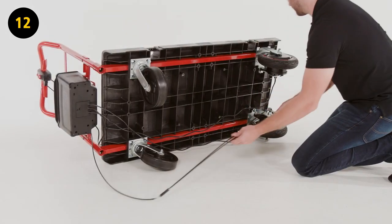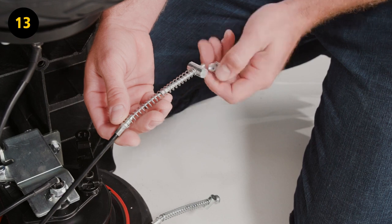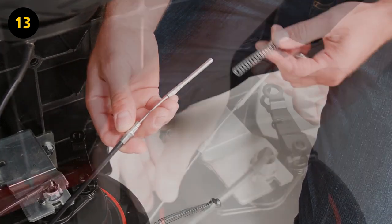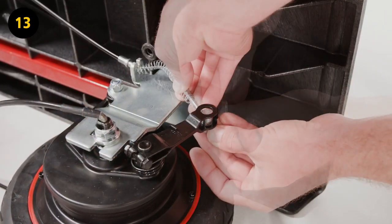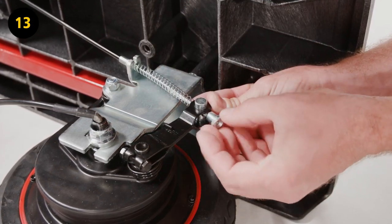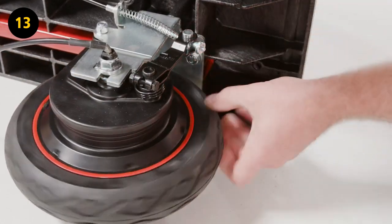Step 12. Route the brake cables from the power handle to the power wheels. Step 13. Remove the top knot, support hardware, and spring from the brake cable. Route the cable through the power wheel bracket. Then install the spring back onto the brake cable and insert the support hardware into the brake bracket. Screw in the top knot in the side of the brake bracket into the end of the brake cable. Do not over-tighten, in order to make sure the power wheel is able to freely move.